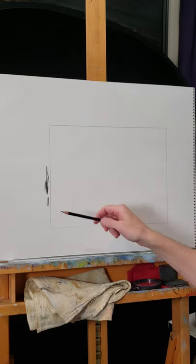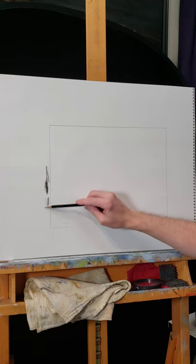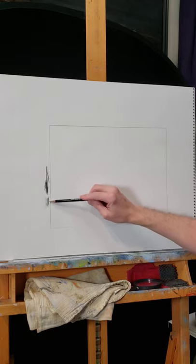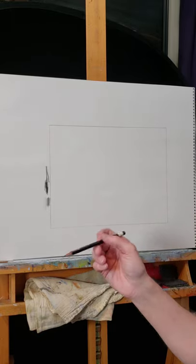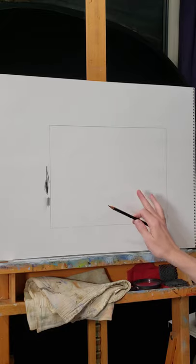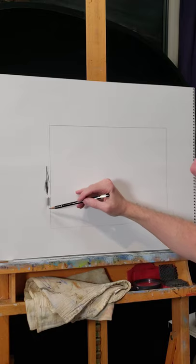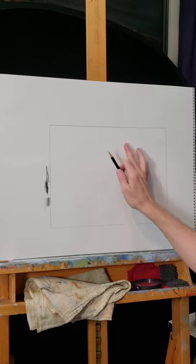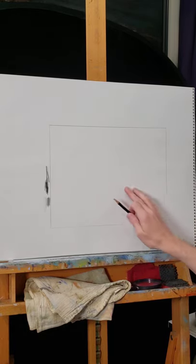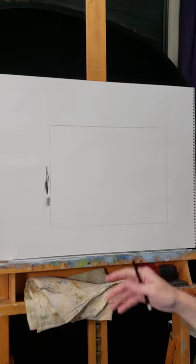However, depending on how hard I press, I can make very light lines or go very dark to the extent that the pencil will allow. That's important to know because if you only have one pencil, you want to be aware of how hard you're pressing.